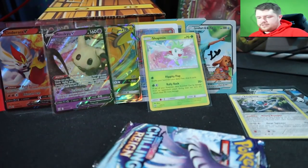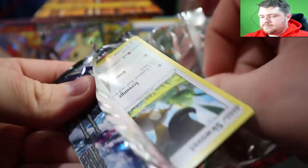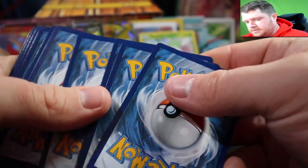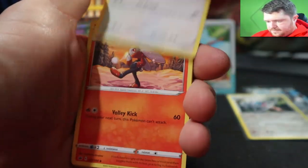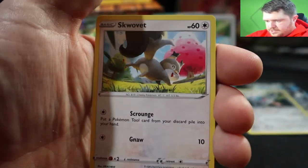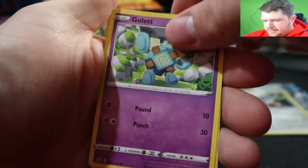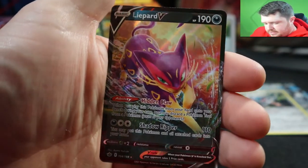Last pack — and we ended off on a banger! We got a Lionheart V! Nice — we got a hit on the last pack, can't complain about that.